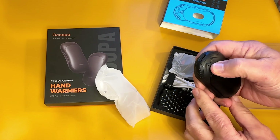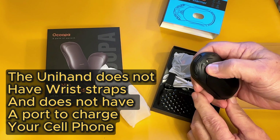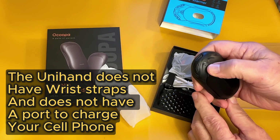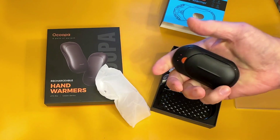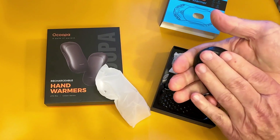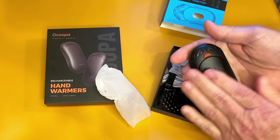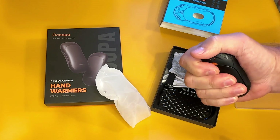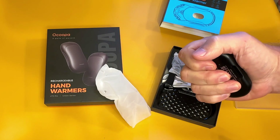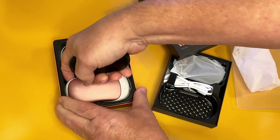Turn it on, hold it down. It comes on low, medium, high — and again, the high is about 130, 135 degrees. Both of them start heating immediately; I can feel this already. It's been five seconds and I can already feel it getting warm, and they do get very warm. This one is so much smaller. If you like something a little smaller in your pocket than the Akupa, I'll show you the size difference here.